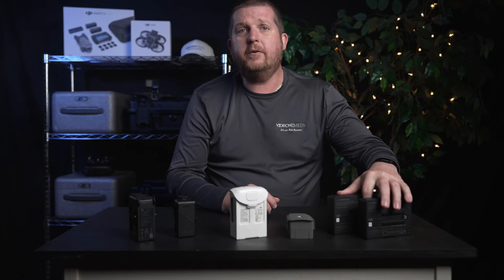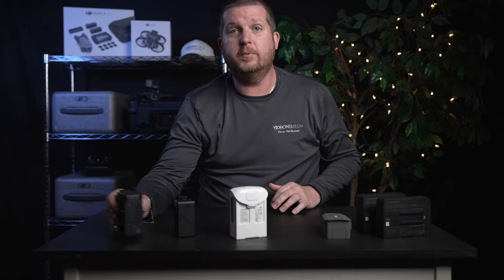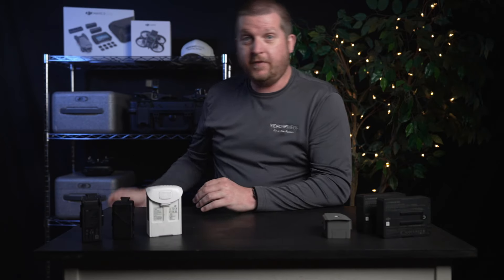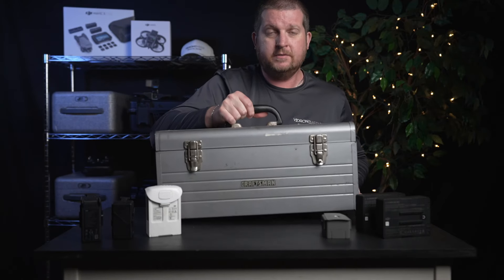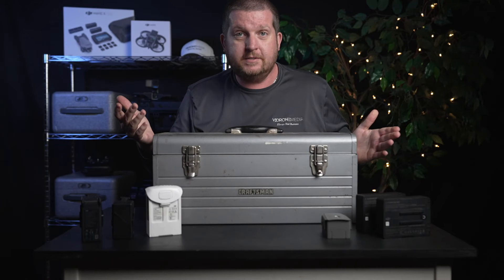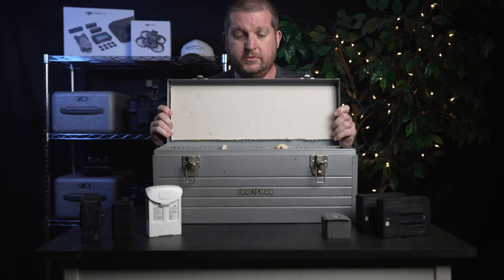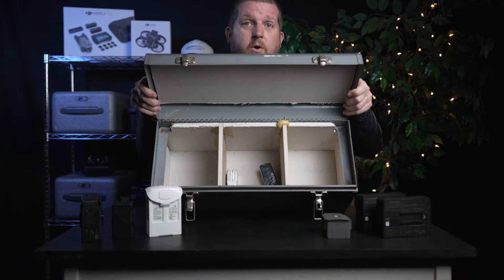Ideally, LiPo batteries should be stored in a cool, dry place away from any flammable materials. Even better if you can store them in a fireproof container such as something like this — an old toolbox that I have, where I put some drywall on the inside to make some compartments to store batteries.